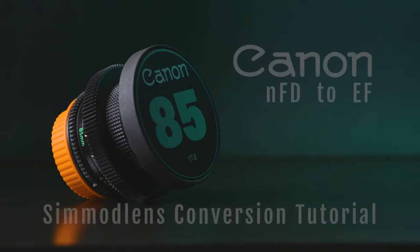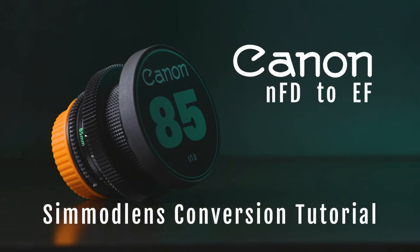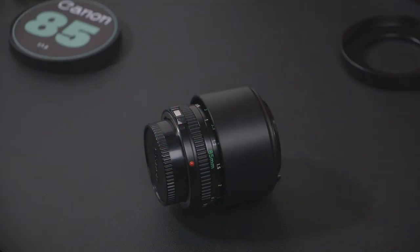Hello everyone, right here I have a Canon NFD 85 1.8. In this tutorial I will be showing you how to convert this lens to EF using the SimMods conversion kit.